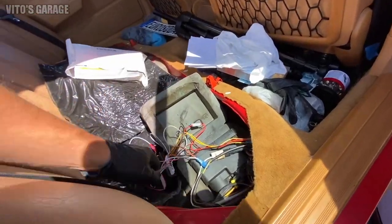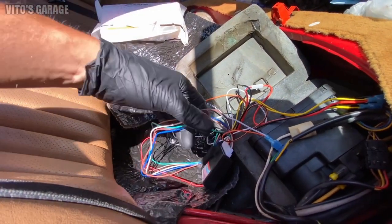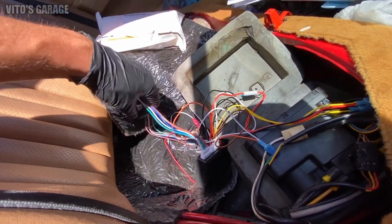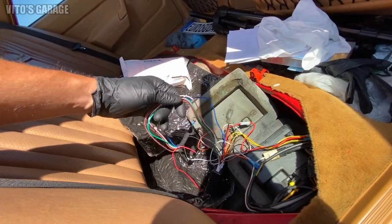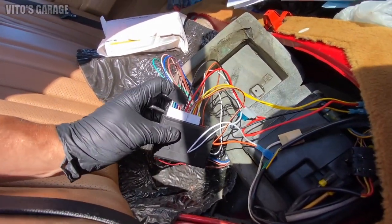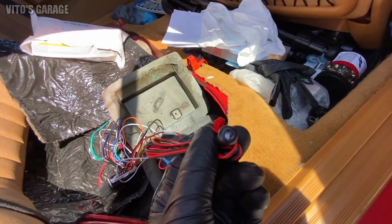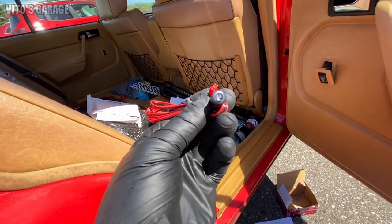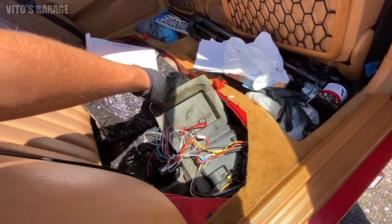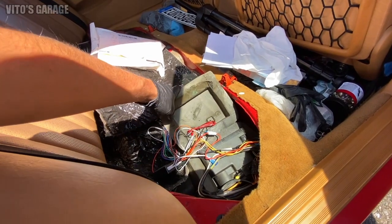One more thing — there are a couple of optional wires. One is for the horn, and another one you can wire in is for your turn signals, so when you open and close the car your turn signals will flash, which I would really love to add, but I don't like adding a bunch of aftermarket stuff. There's also an LED that you can connect to the module — every time you lock your car it will be flashing. I really hope this helps, and as soon as I'm done putting everything away nicely I'll get back to you.